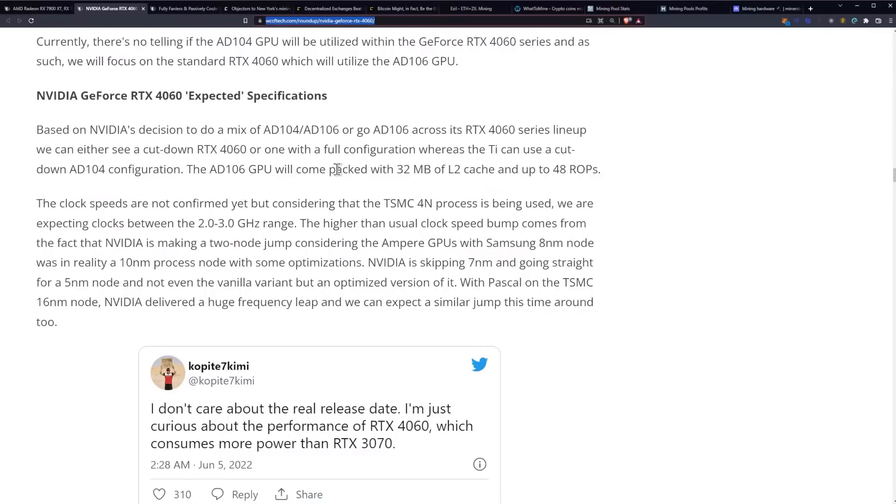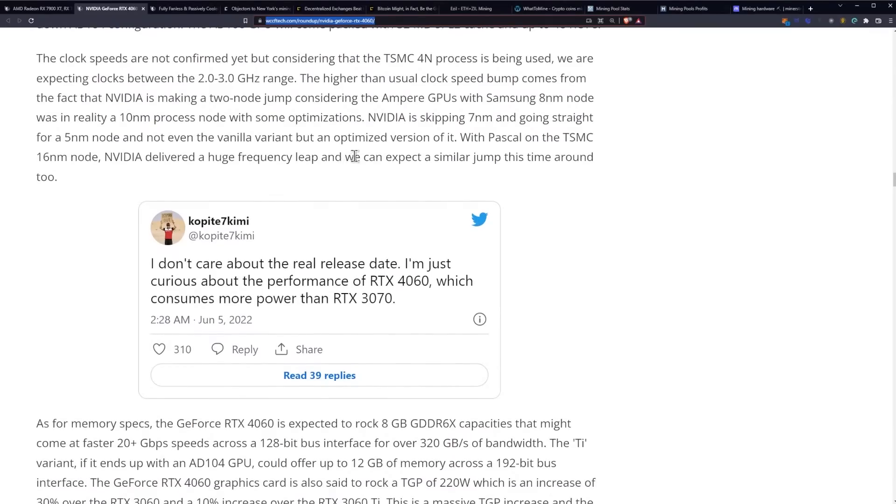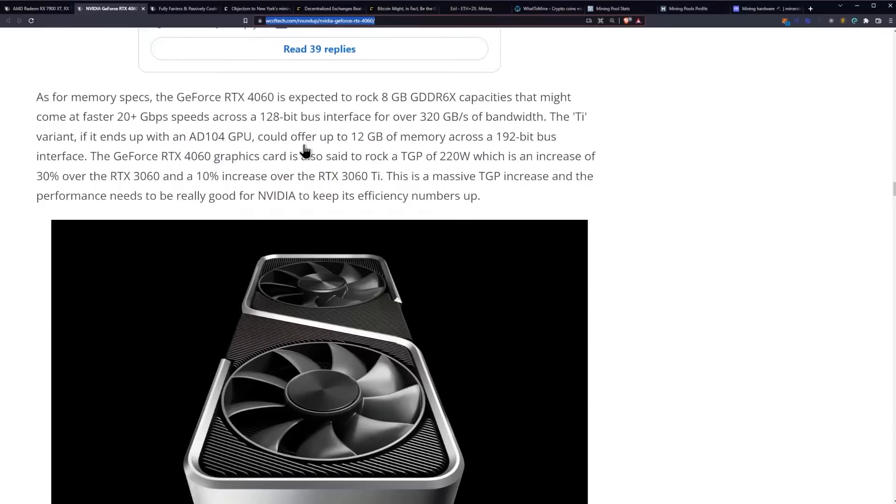The AD106 GPU will come packed with 32 megabytes of L2 cache and 48 ROPs, with clock speeds in the 2 to 3 gigahertz range, and they're skipping 7 nanometers. As for memory specifications — this is the big one for mining — the RTX 4060 is expected to rock 8 gigabytes of GDDR6X, so it's nice to see them going from GDDR6 to GDDR6X on the 4060 series, meaning higher speeds.